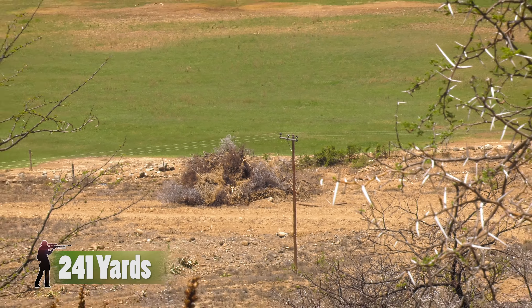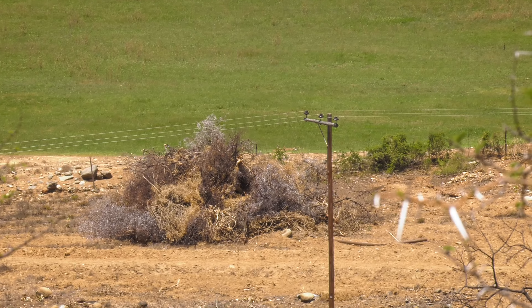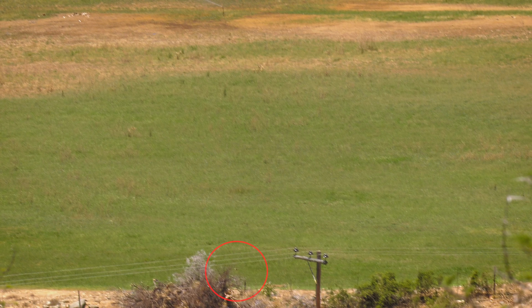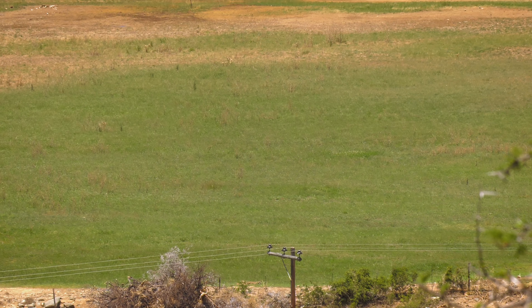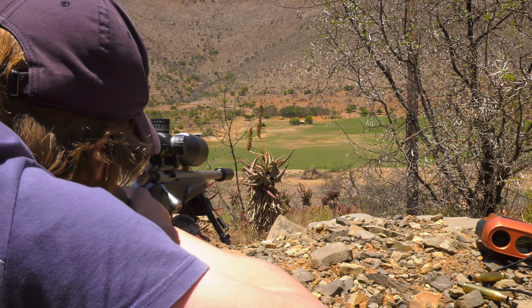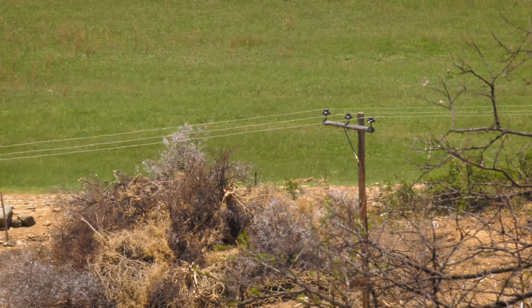Unfortunately the camera's image stabilizer somehow got switched off by mistake so this footage is really shaky, but if we go frame by frame you can actually see the squirrel coming back down to earth after being launched into the air by over 2,000 foot-pounds of energy. Luke manages to take out one or two more squirrels with great headshots before the rest scamper off.